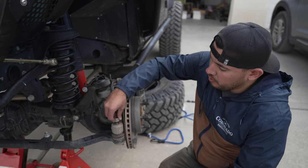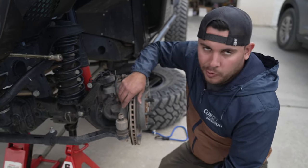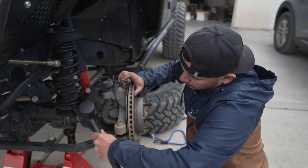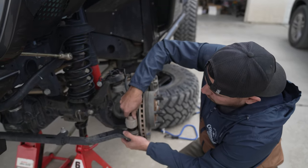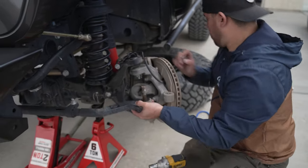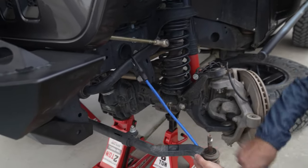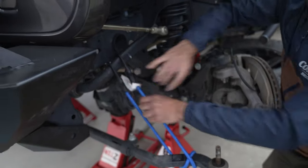We're taking these nuts off — put them right back on top. Mine's been on here for a little while so it is pretty stuck, so you just hit it a few times, wait for it to drop, and that'll catch it for you. Take this off now, and we're just going to hang it so it's out of the way for us.